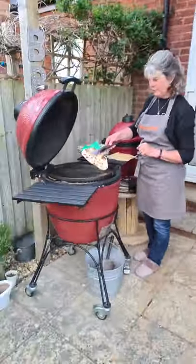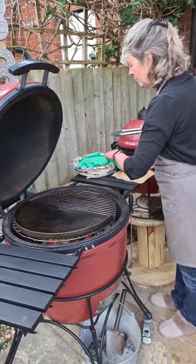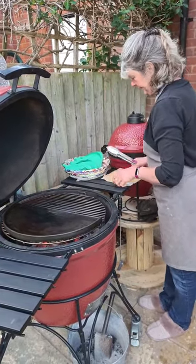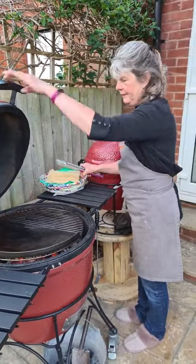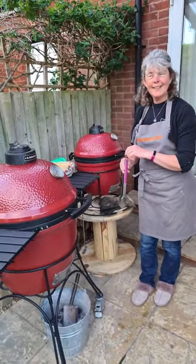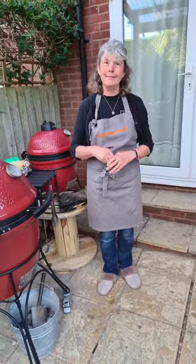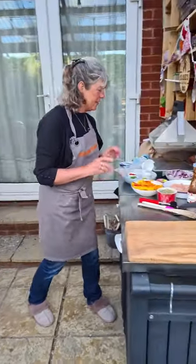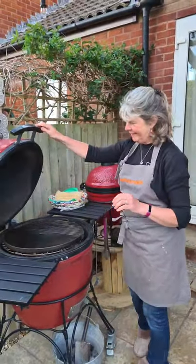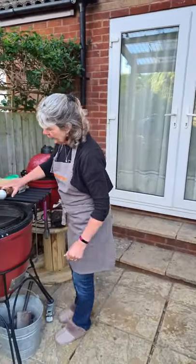So I'm going to take that flatbread off — that one's okay, I'll do the rest later. They're going to keep nice and warm in that clean tea towel. Christine asks if you've singed any eyebrows recently — not recently! I should have had my cap on really. So to do the flatbreads, you need to oil your cast iron griddle. You'll see now that it's on a bit of a slope.